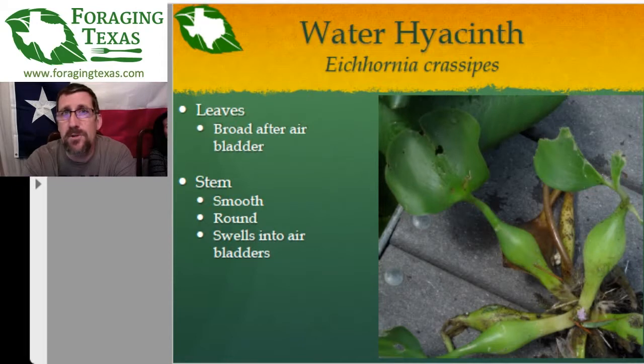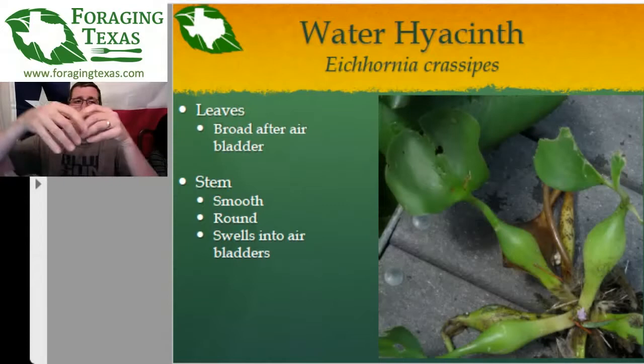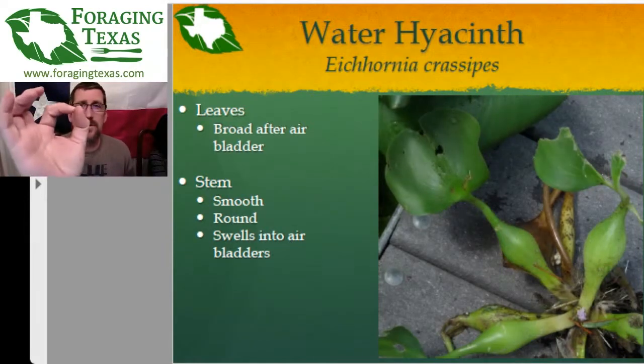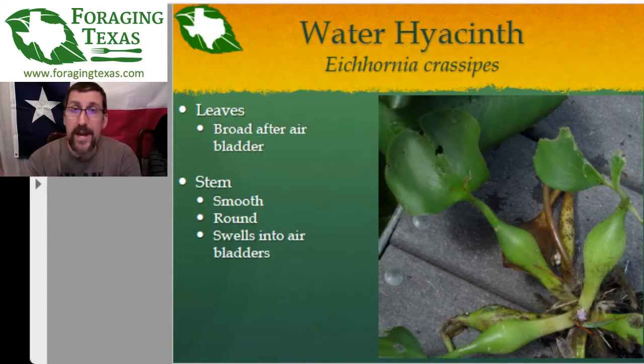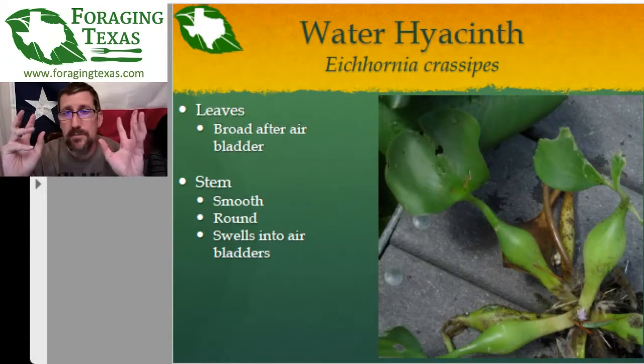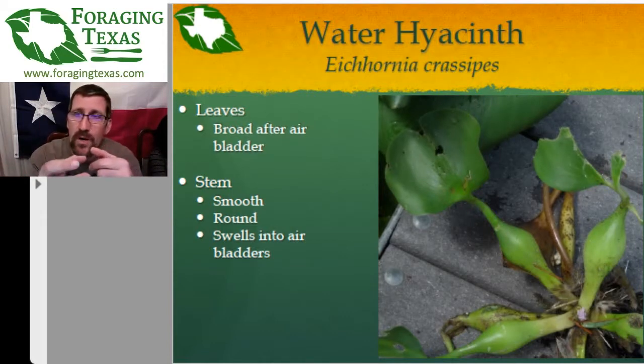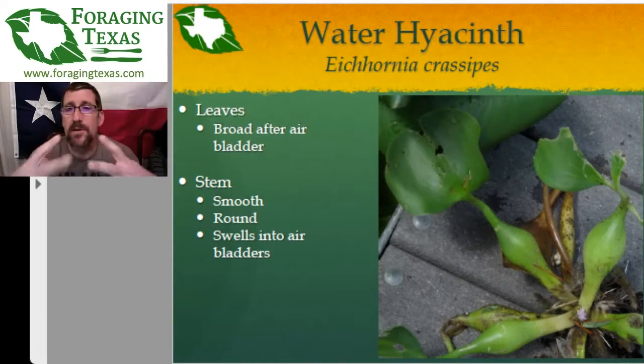These things are really terrible, but they are edible. For identification: this picture is one I pulled out of Lake Woodlands on the north side of Houston. It is a floating plant — not attached to the muck at the bottom; it floats freely. It consists of a central core where the roots come down, and then several branches with a big air bladder — about the size of a lime — that keeps it floating. After the air bladder it opens up into a big leaf. The stem, meaning the connection from the central root core through the bladder to the leaf, is round.